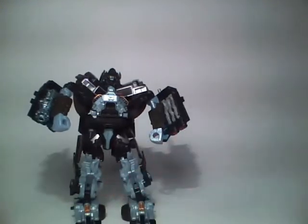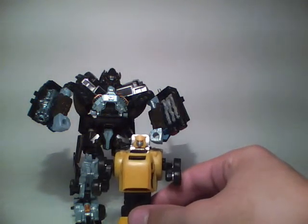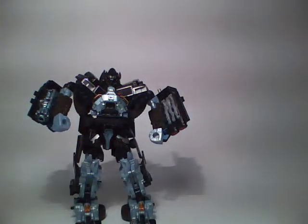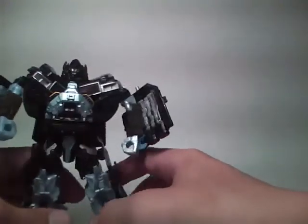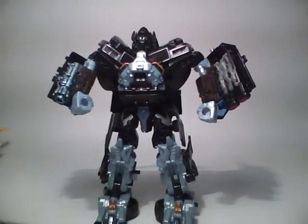Very cool. I'll show you who I paired him with earlier — here's Generation 1 Bumblebee. Very cool, very nice figure. Highly recommend him. Transformers Hunt for the Decepticons, Deluxe Class Ironhide. See ya!